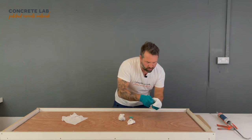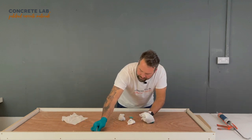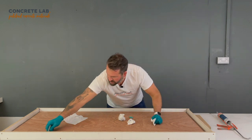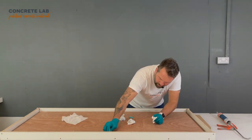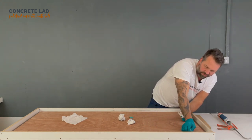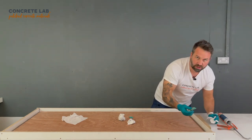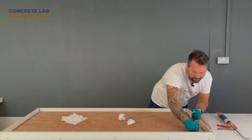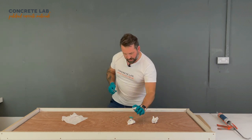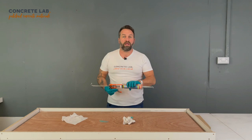Because the concrete mix is pretty much self-levelling and very forgiving and very easy to use, it will follow the mould to its entirety, so any imperfections will show up in your finished concrete. So it's important at this stage to make it as neat as possible. And that's the tabletop done, so we'll move on to siliconing the worktop.